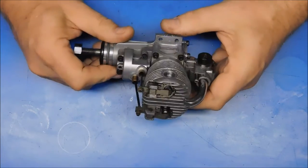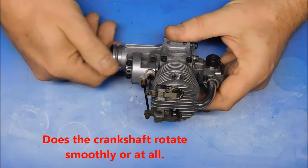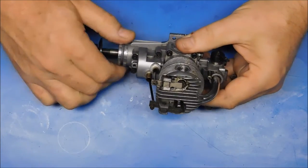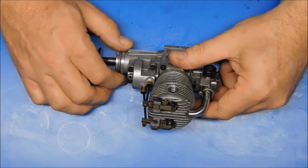The first thing you want to check: does it rotate? Can you rotate the crankshaft over? If it doesn't even turn over, even with the glow plug removed, then chances are it's just gummed up. I would not suspect major internal damage — I would say that it's gummed up.